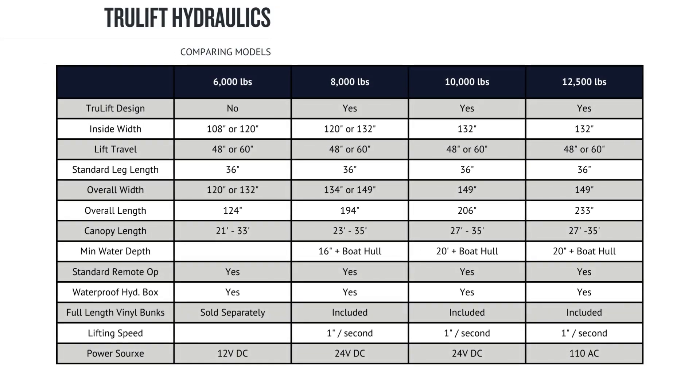The hydraulic lift models that we offer are the following: 6,000, 8,000, 10,000, and 12,500 lb. capacities.